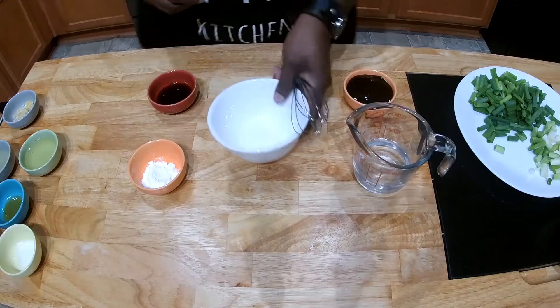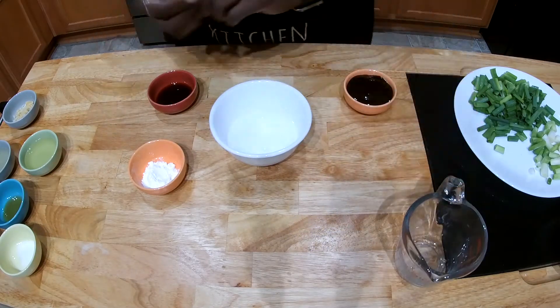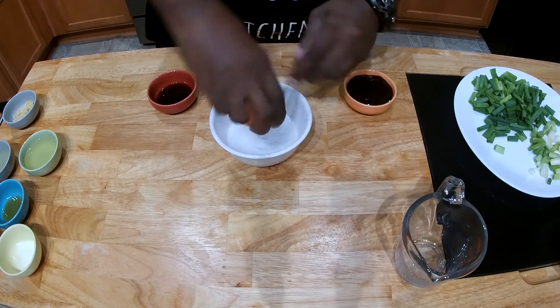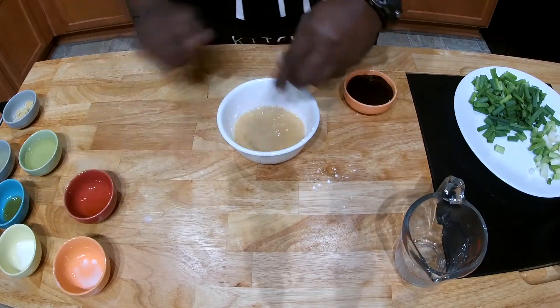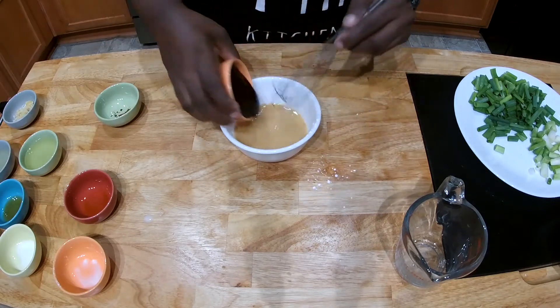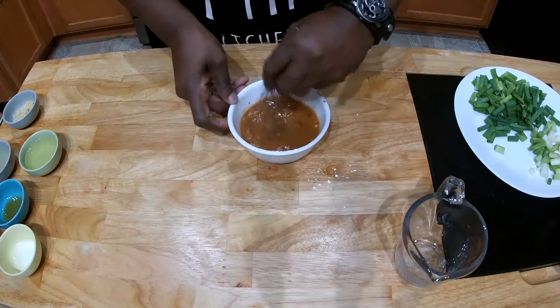We have a bowl here. Add some water, cornstarch, soy sauce, hoisin sauce, and fresh red pepper flakes. Whisk this well.